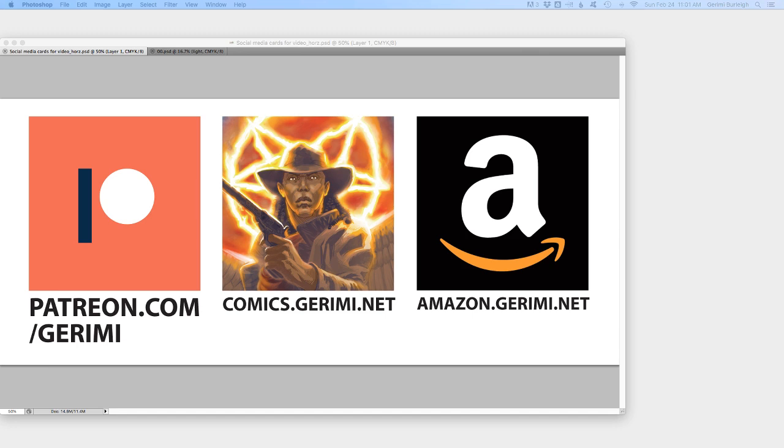Hey y'all, it's Jeremy from jeremy.net. I am a comic book artist, writer, self-publisher, creator, and I share my comic creation process here on YouTube with you and also on my blog.